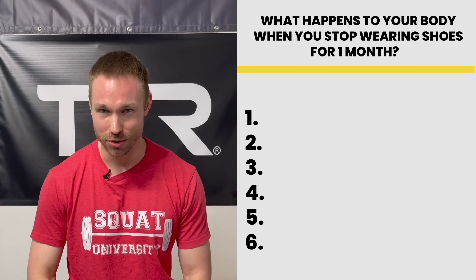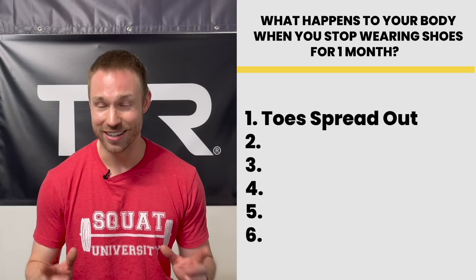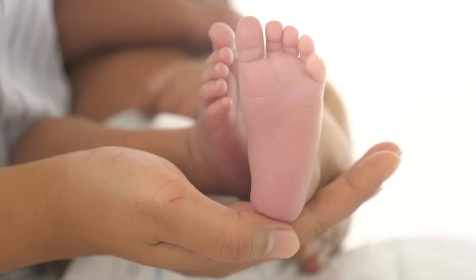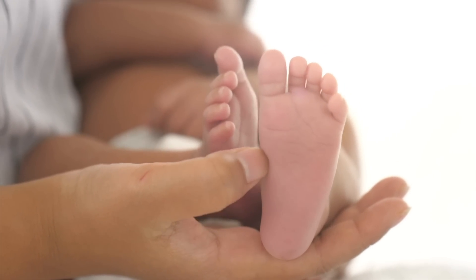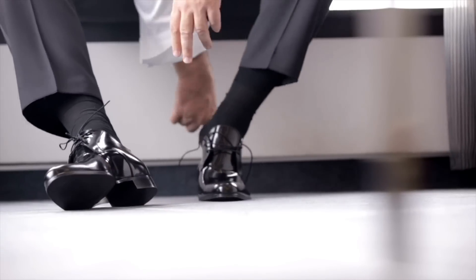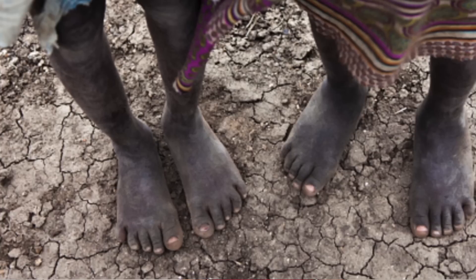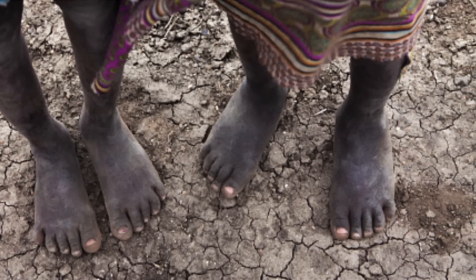The first thing you would likely notice is that your toes would begin to spread out, and this is actually a good thing and a sign of a healthy foot. You may not realize, but when you were a baby, your toes were the widest part of your entire foot complex. If you never put a pair of normal shoes on, your foot would look the exact same as an adult, and we see examples of this all over the world in populations that don't wear shoes.